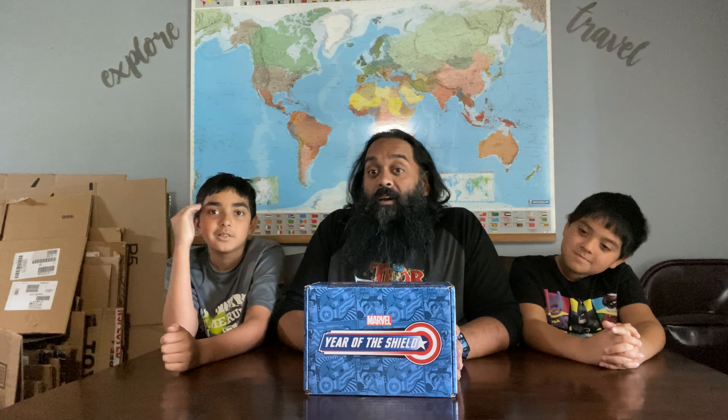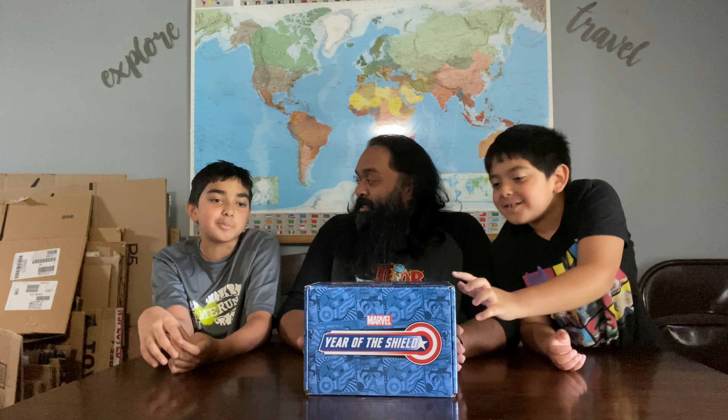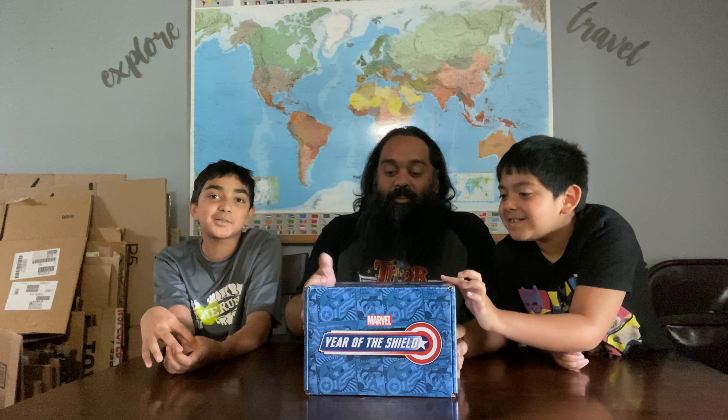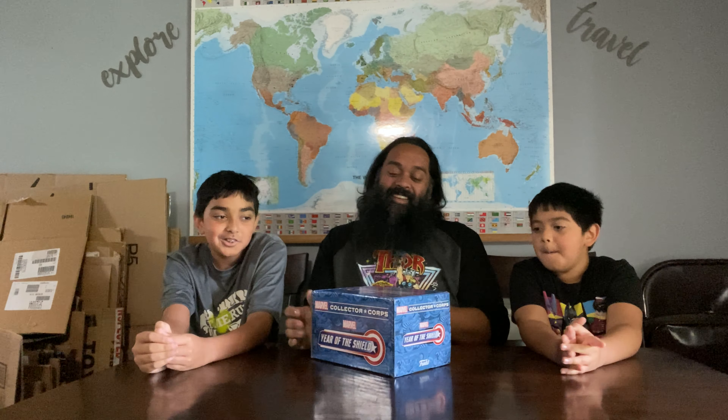It's a bi-monthly box. It's 80 years since Captain America — correction, Captain America, not Captain Marvel. Sorry for my mistake. Marvel, you're the king. All right, let's get it.